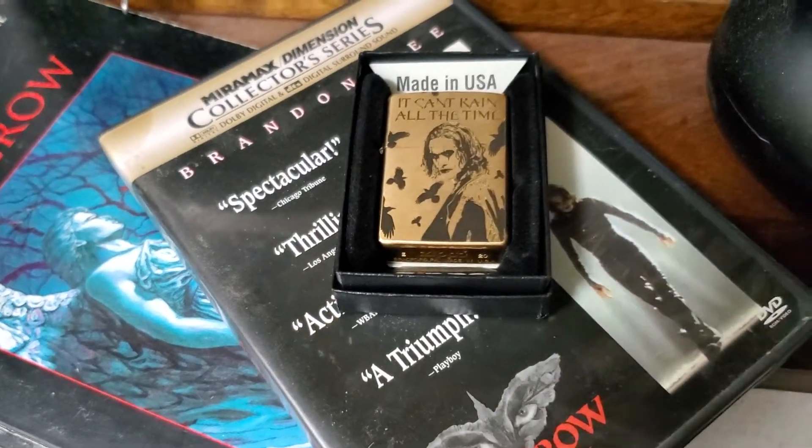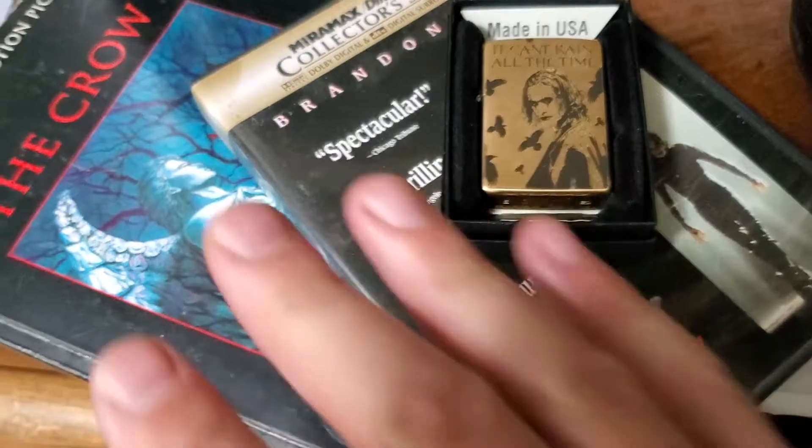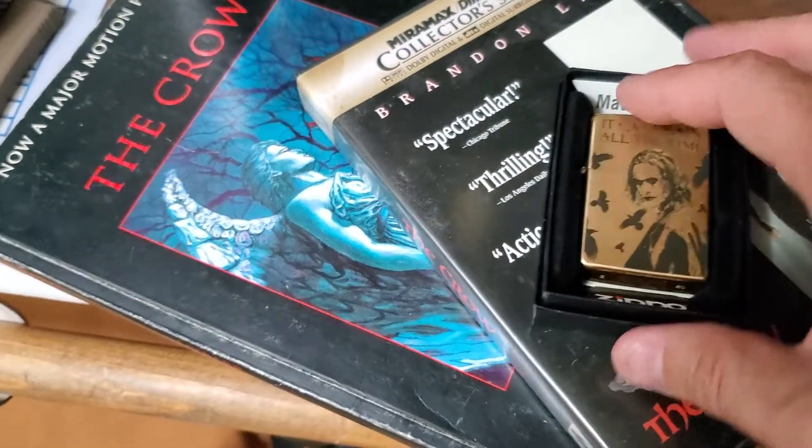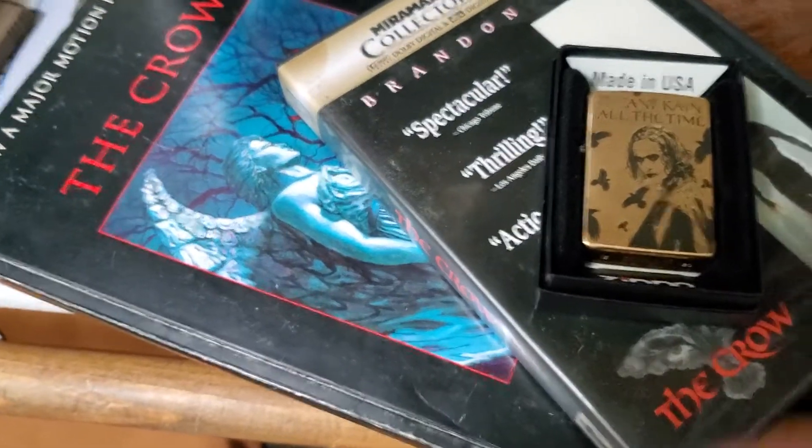I figured one more video for tonight real quick. I'm a huge Crow fan — the movie The Crow, the story of The Crow, written by James O'Barr.